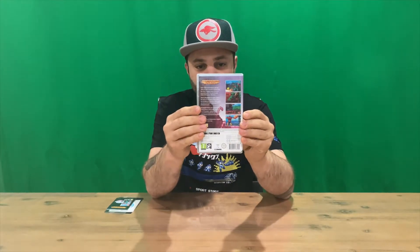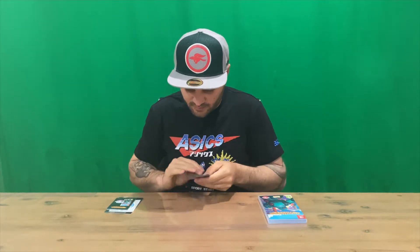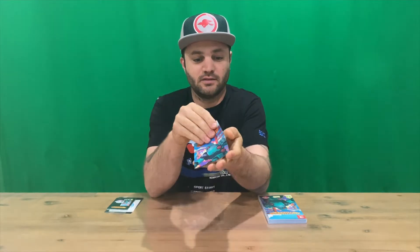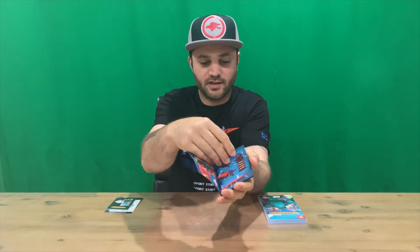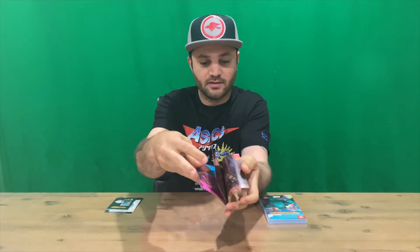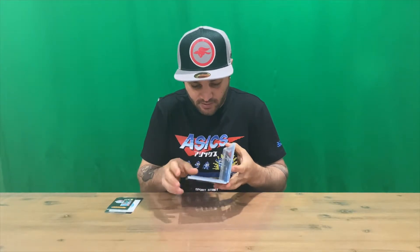That's the front there guys, and that's the rear. We've got some internal artwork with the cartridge there. And we do have a book — it's a mini art book with characters, scenery, enemies, and more scenery. So that's pretty cool.